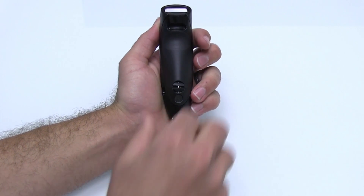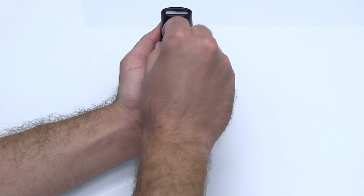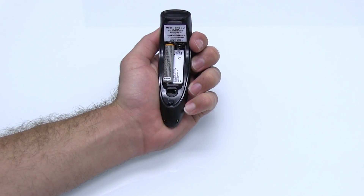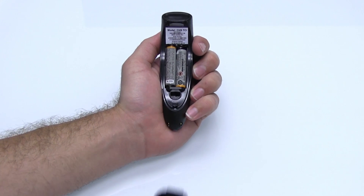First, let's install the batteries. Unlock the battery cover by using a thin coin to turn the lock under the scanner to a horizontal position. Install the batteries to their correct position and replace the cover.